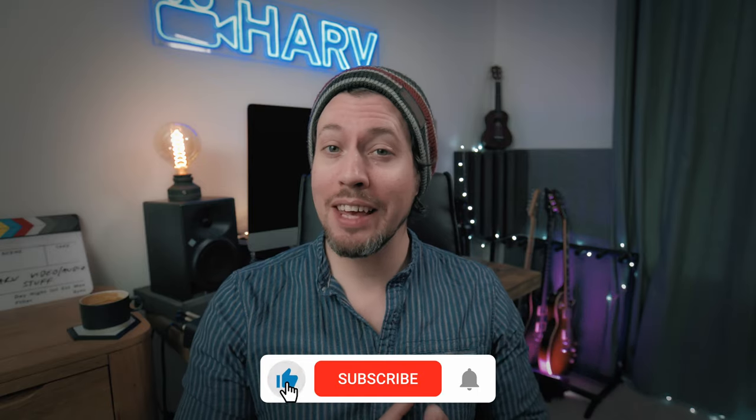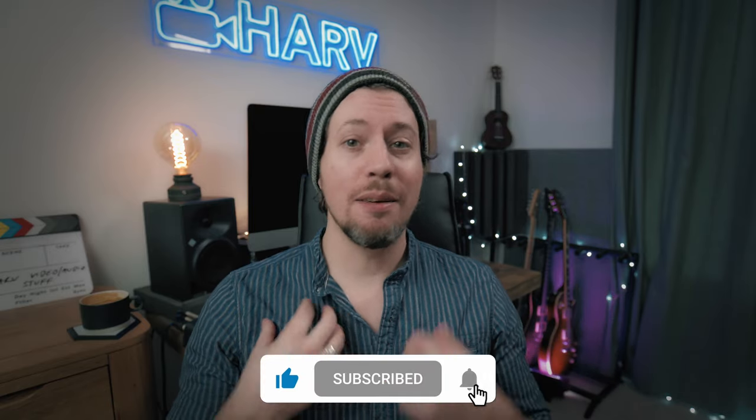Of course, if you enjoy this free and unsponsored content, please be sure to like and subscribe — means a lot to me, thank you kindly.